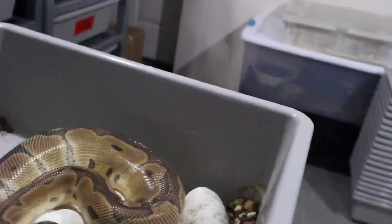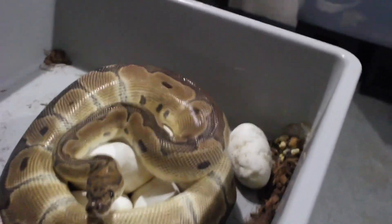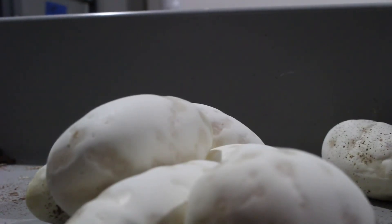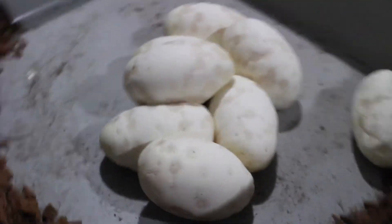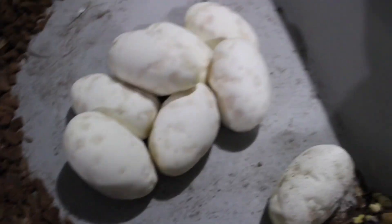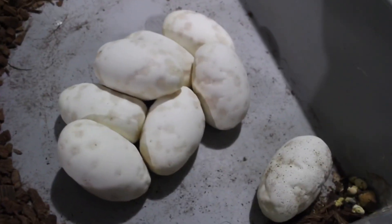Let me see if I can get off the eggs. Alright, so we have two, four, six, eight. Check later if they're good. Stay tuned, we'll show all the babies.